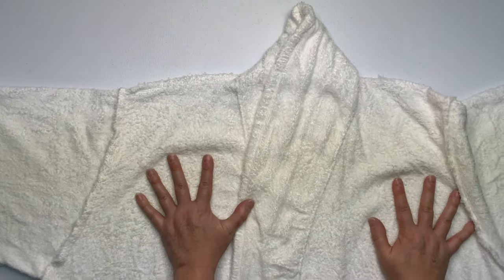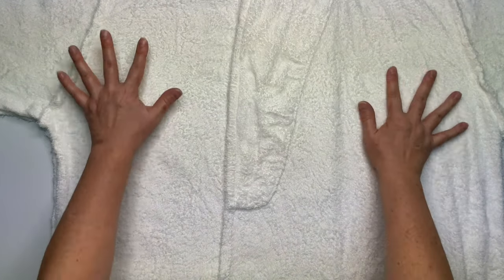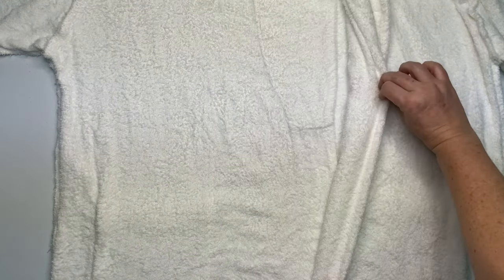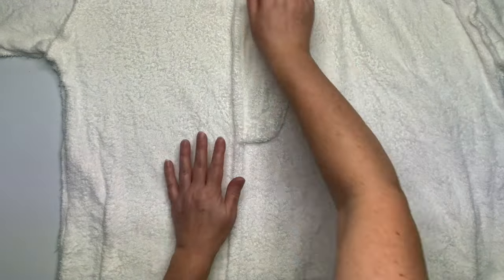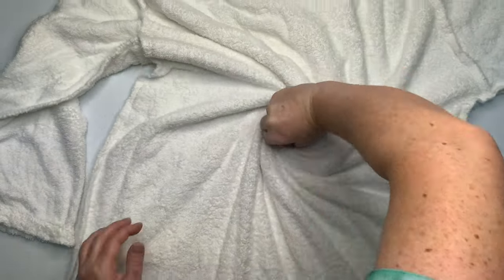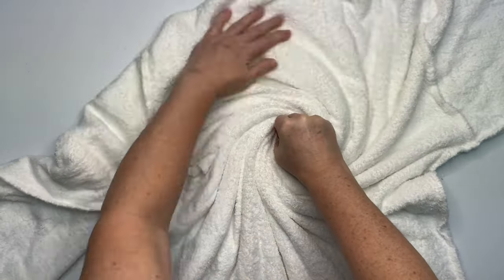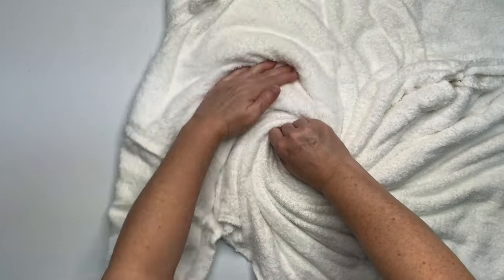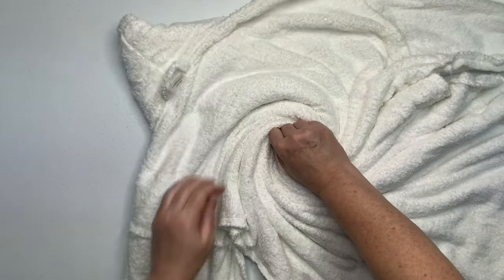I've treated this bathrobe just like I would any other project. I've turned it inside out so I have all the seams nice and smooth and I've got everything lined up really nice. Don't be intimidated by its size — it's just like a giant t-shirt but a lot thicker. I started by having it with the collar up but I wasn't able to make a nice smooth spiral, so I decided to flip it over and try again this way and it was a lot easier.